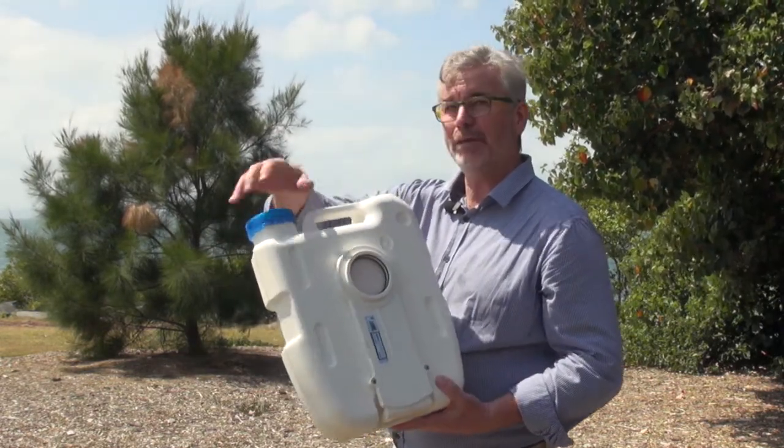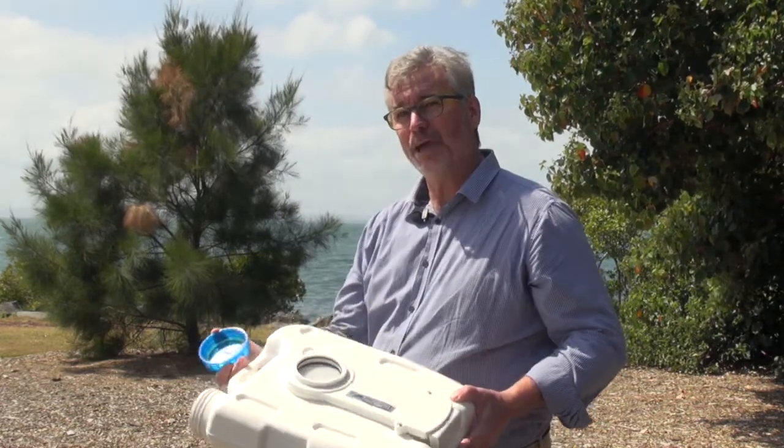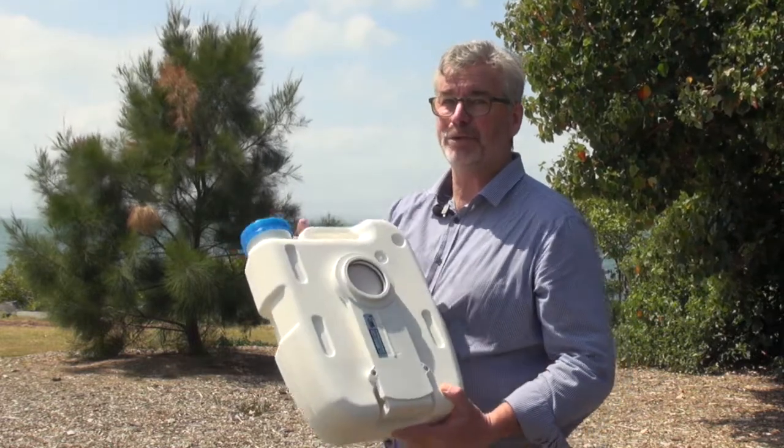To empty it, you simply take the lid off, empty it out, give it a rinse, put your chemicals back in again, and then seal it up ready for use next time.